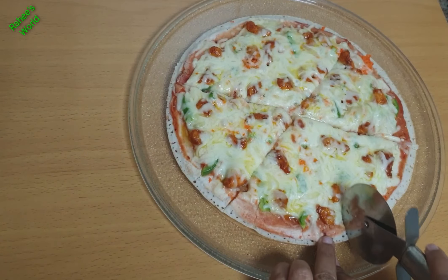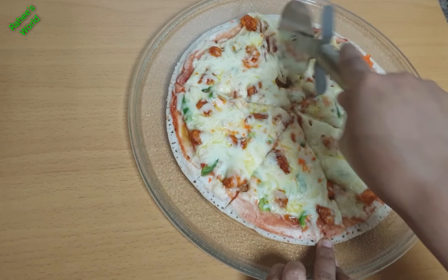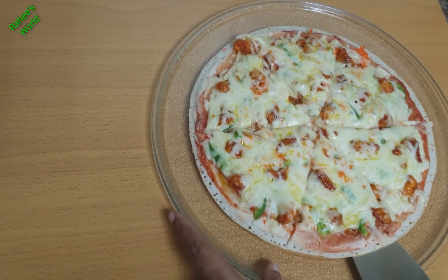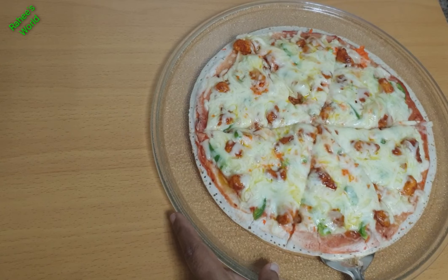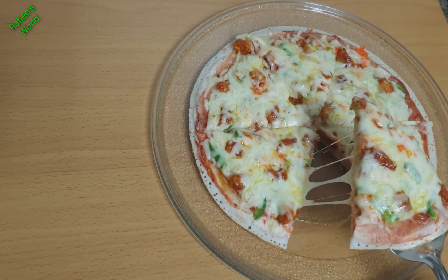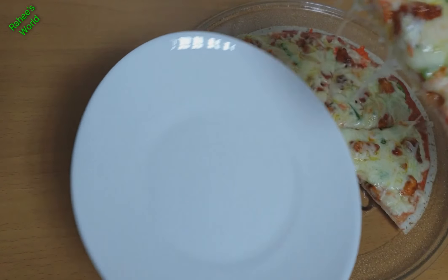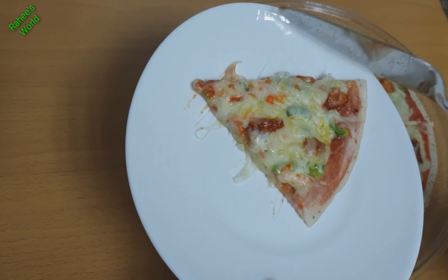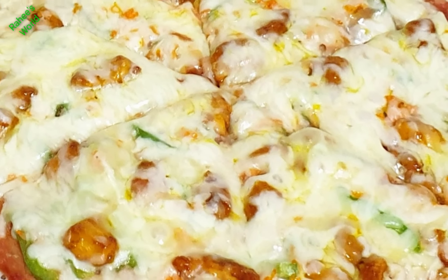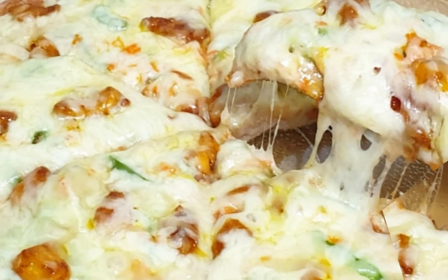We will also try the recipe. We will enjoy this recipe. You can also click the bell icon. Please check the bell icon and subscribe. Thanks for watching. See you next time! Bye!